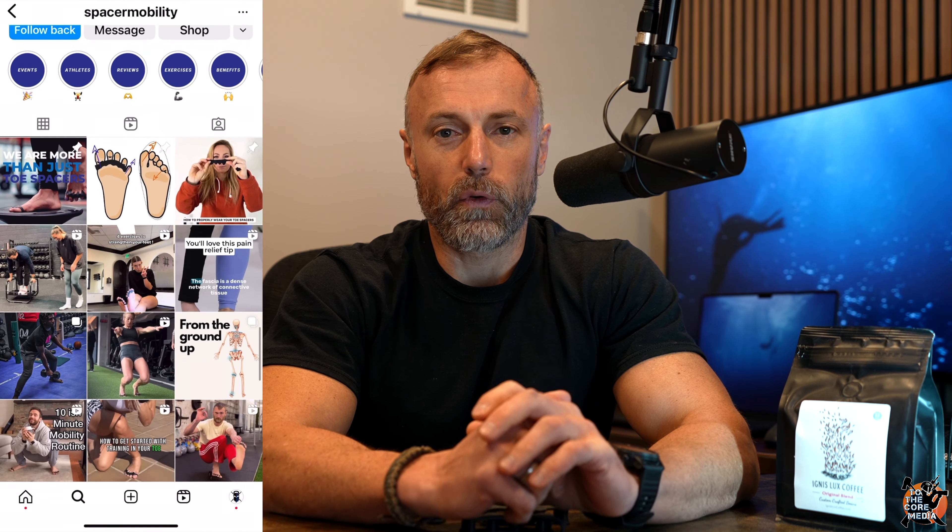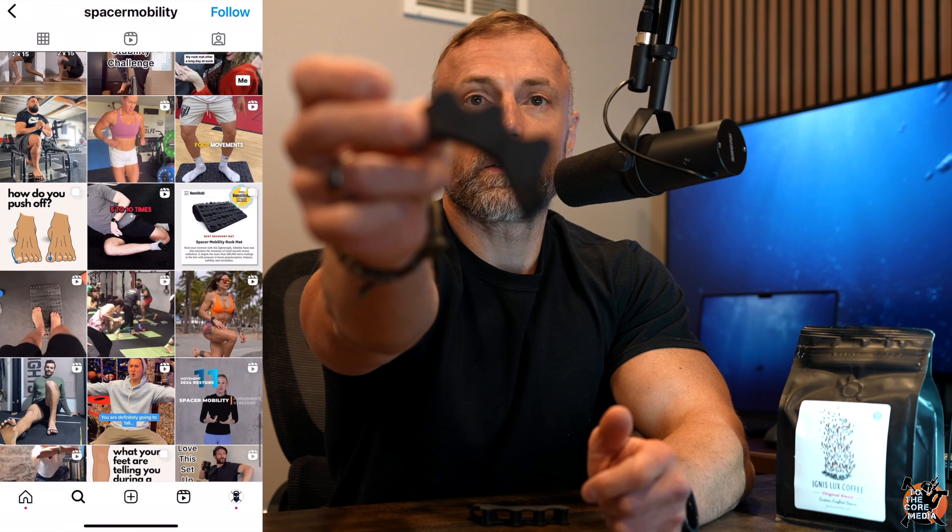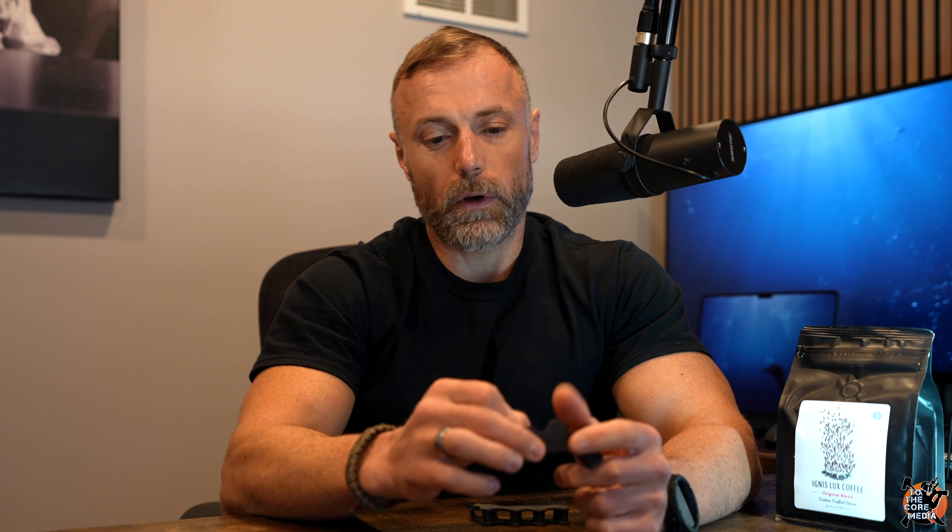At the same time I came across an Instagram ad for toe spacers. You've probably seen these pop up on Facebook or Instagram. I reached out to the toe spacers company and asked them to send me a sample because I was dealing with this foot issue, and I figured I'd give them a try to see if they would help expedite my recovery from tendonitis.